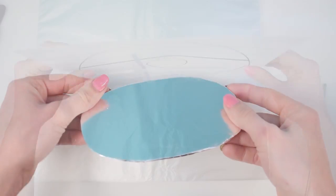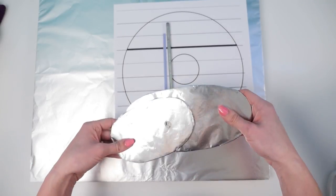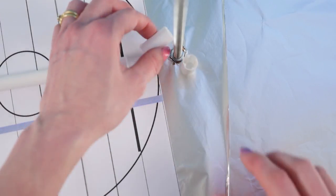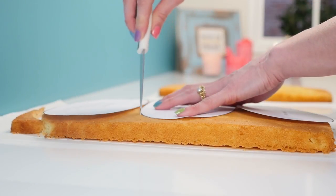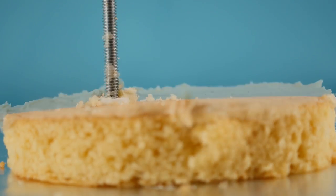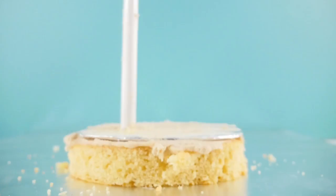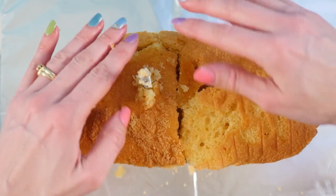Doughnuts don't stand up without support, so we'll put a rod down the middle with two cake boards — one just above the hole and one near the bottom where it widens out. Use cake support tubes cut to the right length between boards. Place your templates on the cake and cut around all the layers. Add the first cake support over the rod, then layer cake, doughnut frosting, and strawberries, piecing together offcuts where needed.